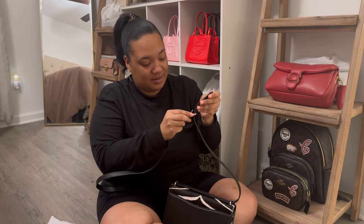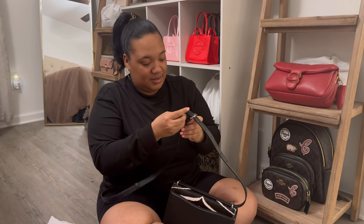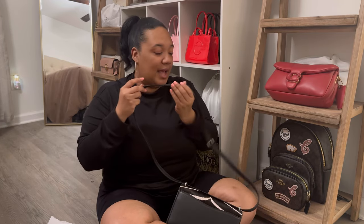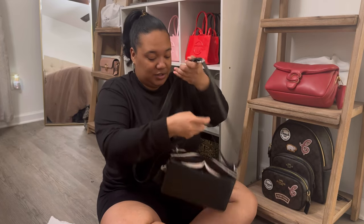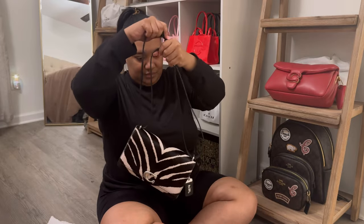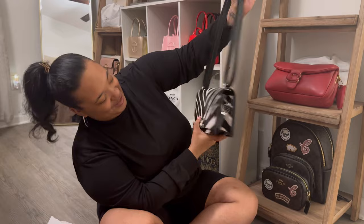I'm not a silver girl, I'm a gold girl, but we're gonna see. Y'all, I can't believe the zebra print Rogue even hit the Coach Reserve — I can't believe these things even hit the Coach Reserve. This is so cute, y'all. Look at me being extra — I feel so extra right now.